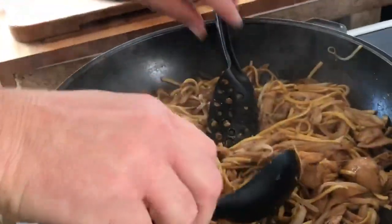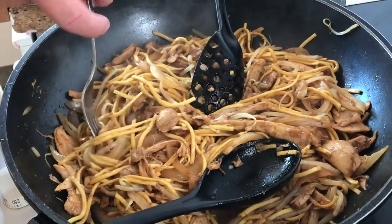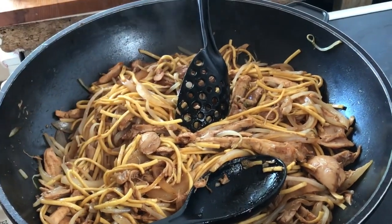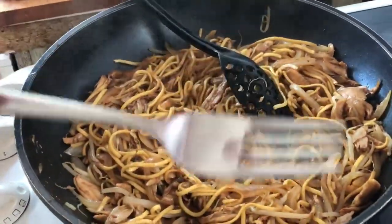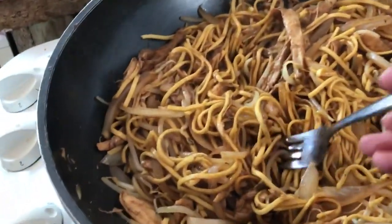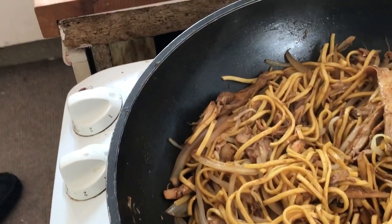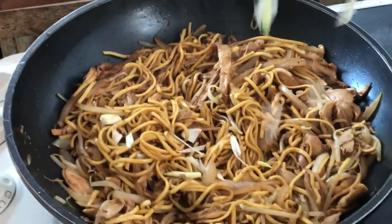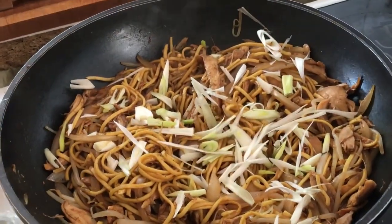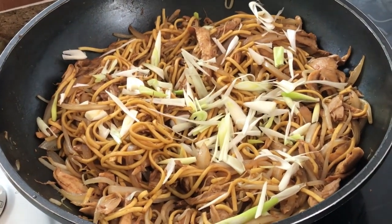Normally we'd do this with tongs but Gary's using a serving spoon to give it a good turnover in the pan. It's looking and smelling pretty amazing — now he's going to taste it. Not bad! My turn. My goodness, that's really scrumptious! So now in go those chopped spring onions. The crunching is amazing — it's gorgeous.